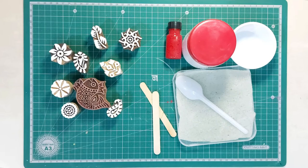Hello friends and welcome to the third video of block printing. In this video we will see how to prepare the dyes for printing.